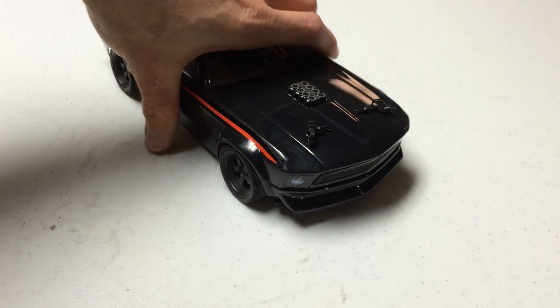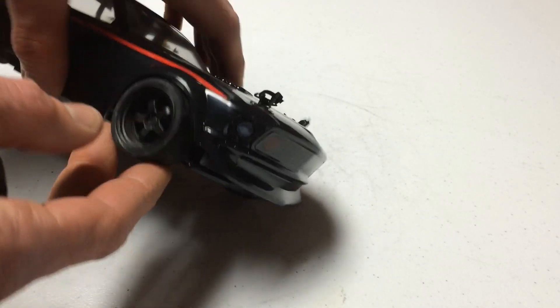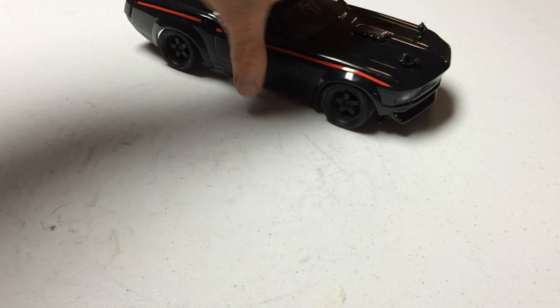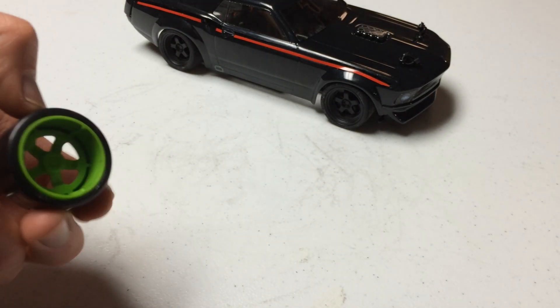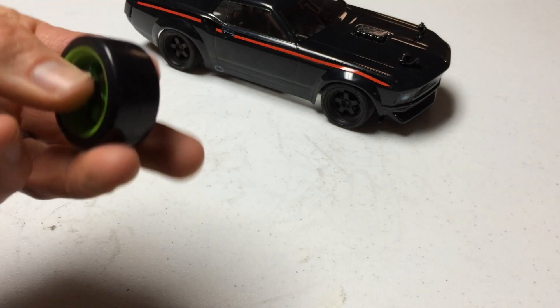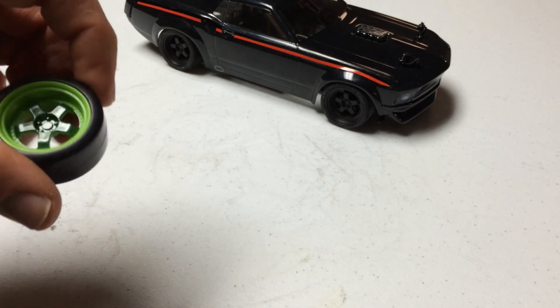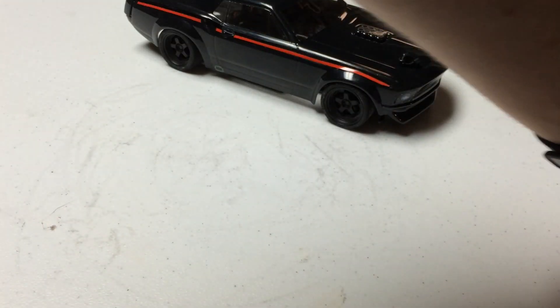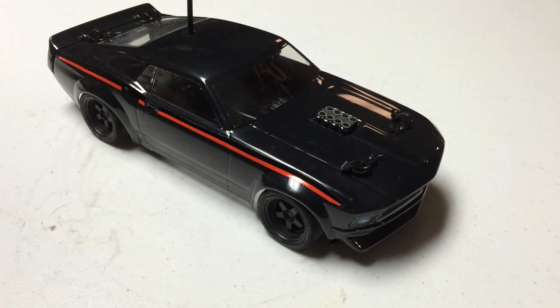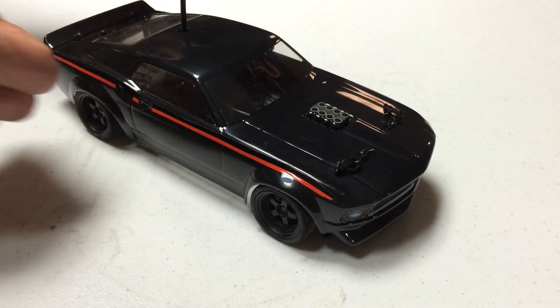Another cool thing that came with this vehicle — it came with two sets of wheels and tires. The stock set of wheels and tires are rubber, more for on-road racing and things like that. It also comes with a set of four hard plastic tires for drifting. I've had this out drifting on carpet and it was fun, but I quickly threw the rubber tires back on as that was the configuration I felt I was going to be using more often.